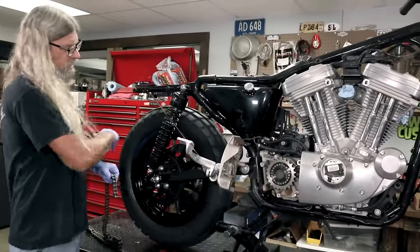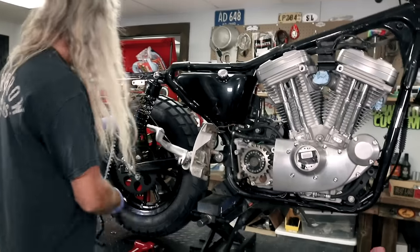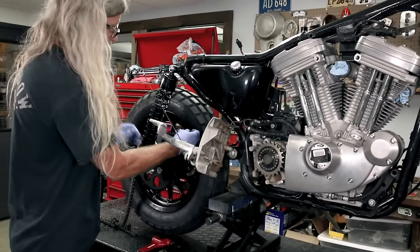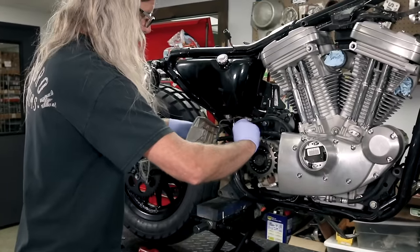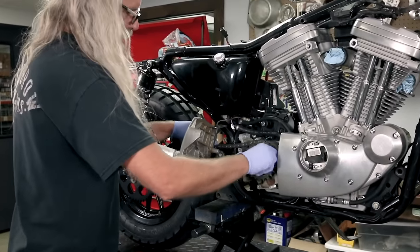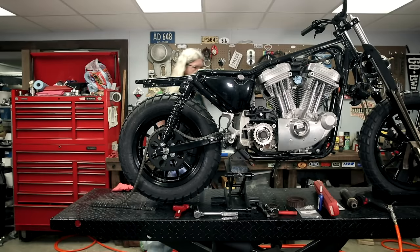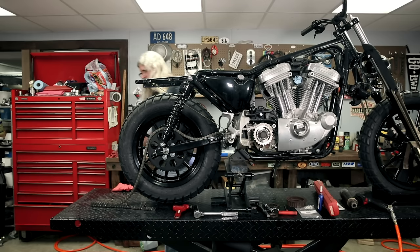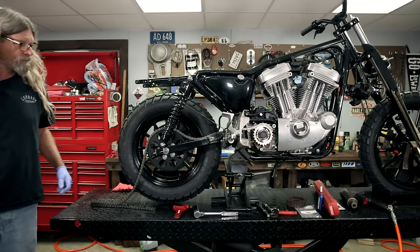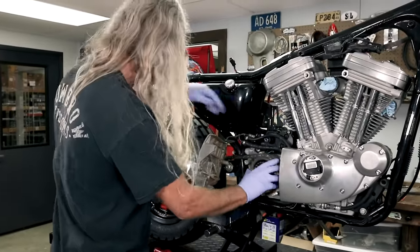We got the chain out of the box. We got the wheel off the ground just a little bit so we can rotate it to get it on there. I'm just going to start it back here — you can do it any way you like, this is the way I like to do it. And then I'm going to roll it around here. We never put our bike in neutral — let's try that. Yeah, that's neutral.